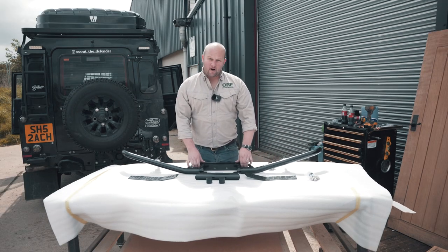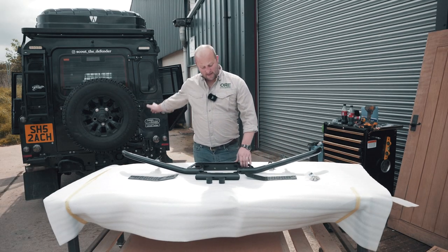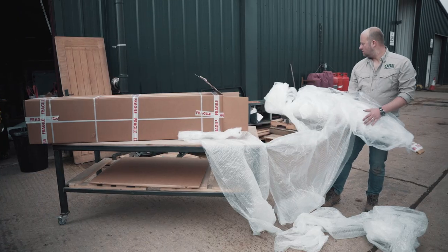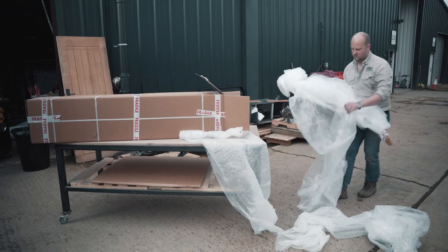Today we're fitting our ORE NAS style rear step on Scout the Defender, and I'll just give you a quick run-through of what you get in the kit. We've just taken it out of the packaging — obviously it comes in our awesome packaging as you know.